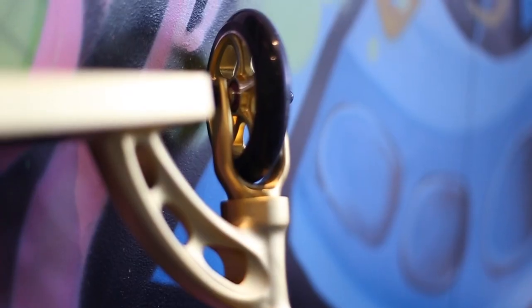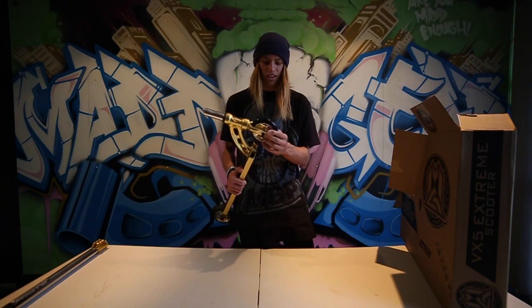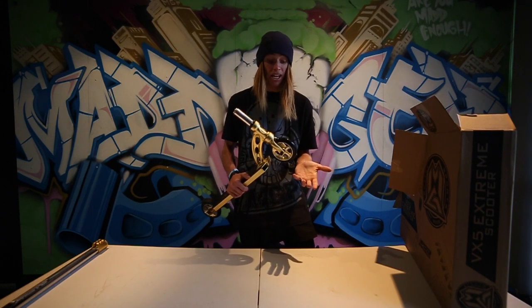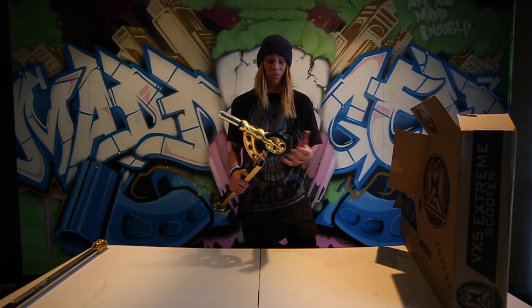These come with 120mm 88A wheels. Really nice design — alloy, not going to de-hub no matter how hard you land. It's the reason for the 120mm; they just won't break.